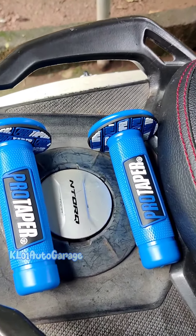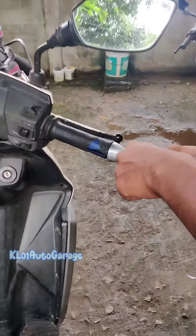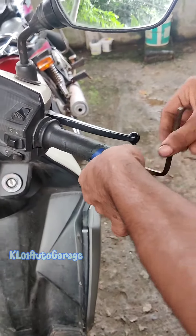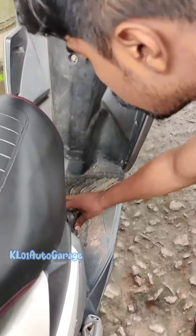We will install this handle here at the table. If we use our tool to replace the handle here, then we can install the handle. We can also remove the handle here.